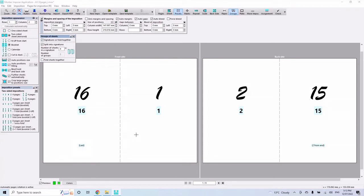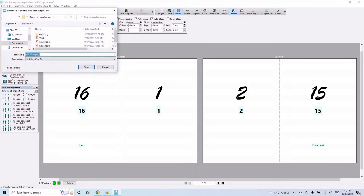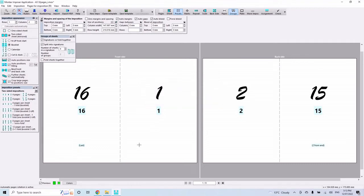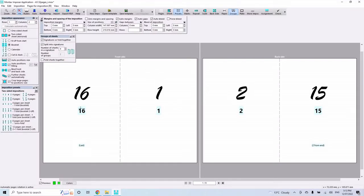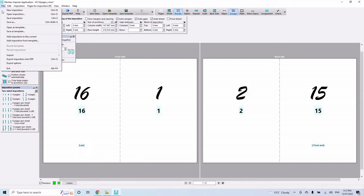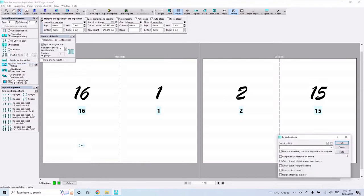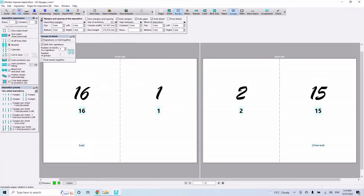Once that's set, File > Export to PDF. The output file gets an 'i' added to the original filename — hit Save. Some older software created each section as a separate PDF file. Montax does have that option under File > Export Options: 'split output into separate PDFs,' where you specify how many sheets per split. I find it easier to print the whole thing as one PDF and carefully fold four pages at a time.